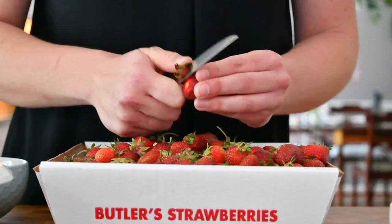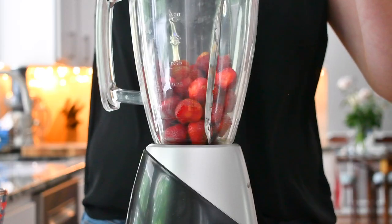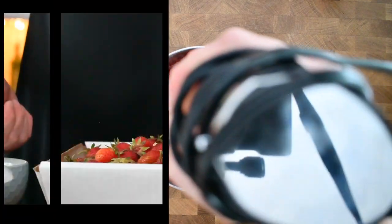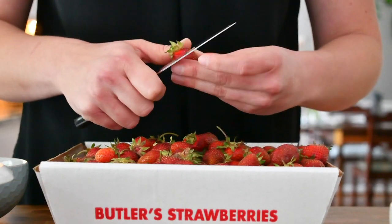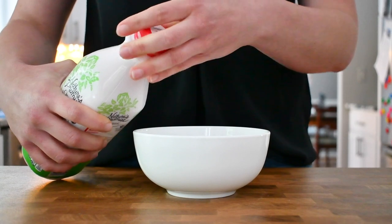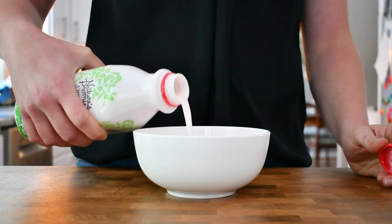I want to show you how to make two of them — one will be the traditional way, the way I remember my grandma made it, and one will be vegan and a bit modern. Let's start by hulling the strawberries; it might take a while, but this is something you have to do when you work with strawberries. For the traditional soup I'm going to use kefir — here I'm using a strawberry kefir, but you can also use a regular natural one.